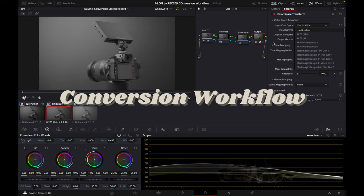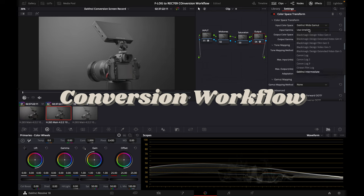Now we have our footage, everything is white balanced, and we are ready to start editing. This is where the second half of the conversion workflow comes in — adding contrast and saturation back into your footage. There are two ways to do this: manually, using the contrast, mid-tone highlights, and gamma control tools in your editing software, or using a conversion LUT.